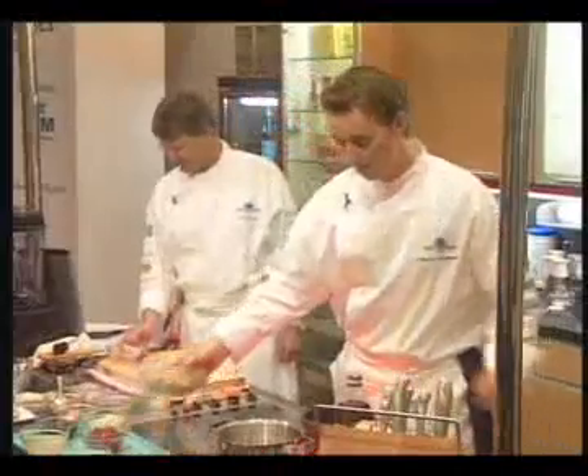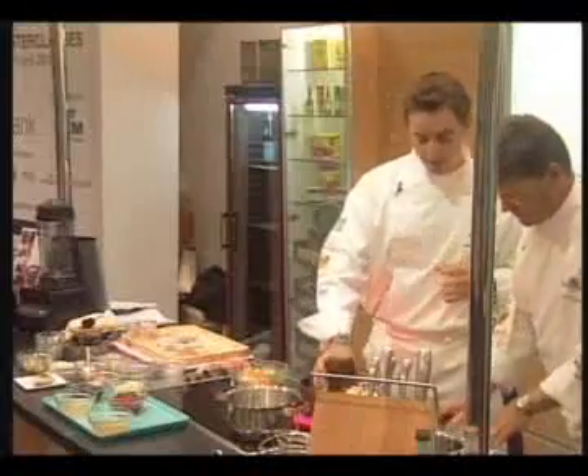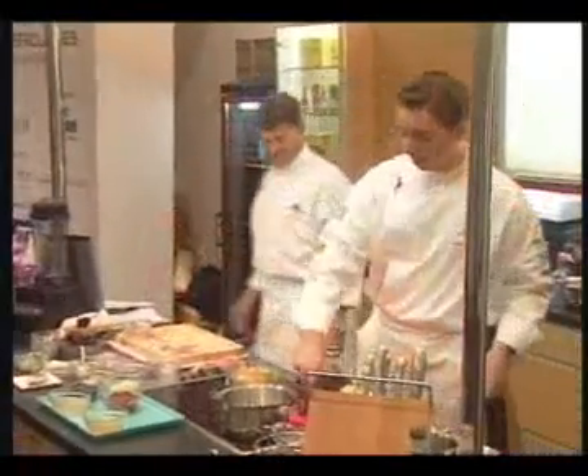We take the leg and we have some mirepoix there. We put some oil or butter and we just roast it for a little while.